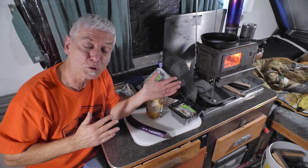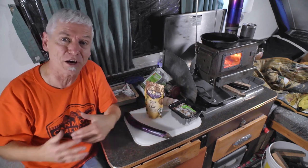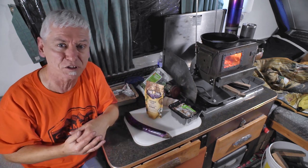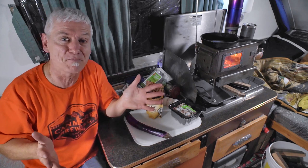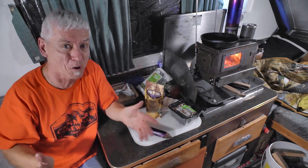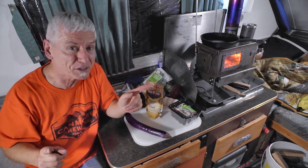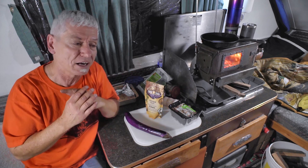The stove's doing great - it's nice and toasty in here, it's t-shirt weather even though it's below freezing outside. And this is the time where I get to cook. I know what everybody's thinking: 'Oh no, Slim's gonna cook - it's Blandsville again.' But not this time!